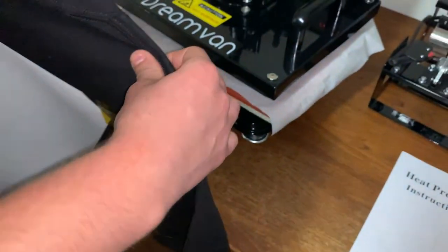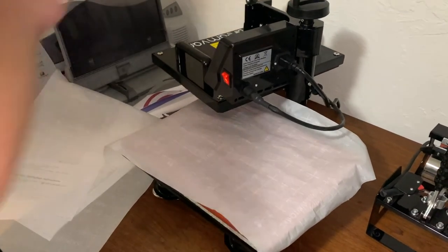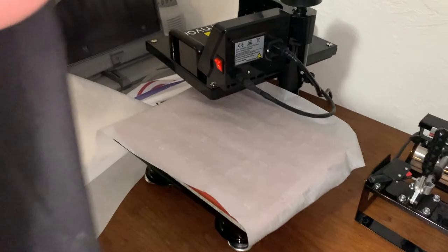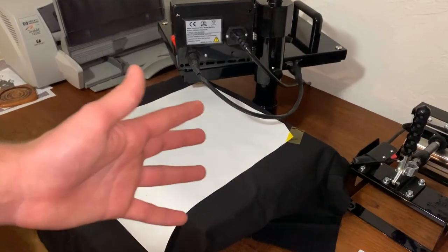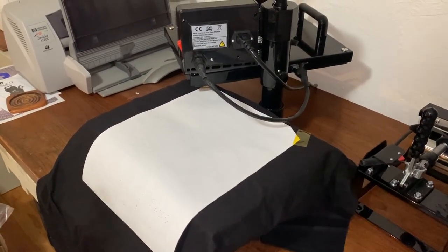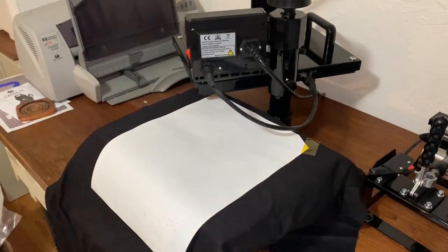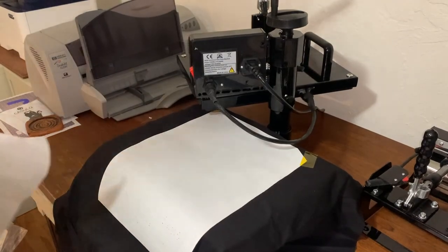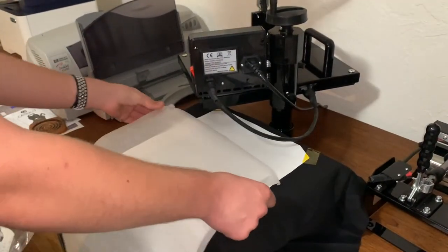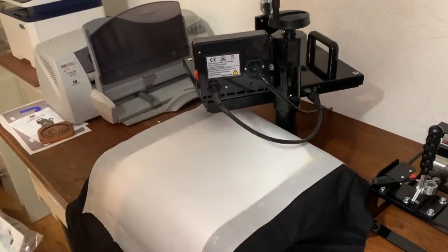We're going to pick up the shirt, bring it over here, and position it under the press. Before you bring the top of the press down — especially if you're using a white shirt — you want to get some parchment paper and put it over the shirt. That way, if there's any dirt on the press it doesn't transfer onto the shirt. That's very important.